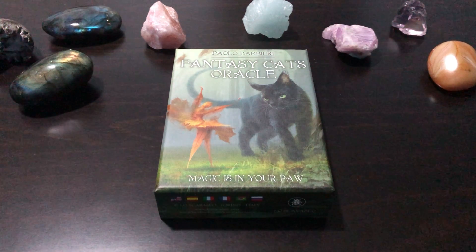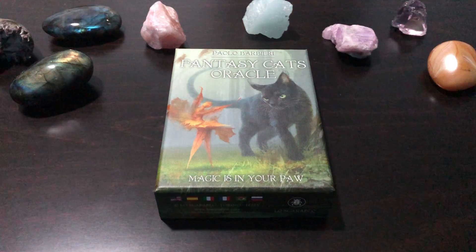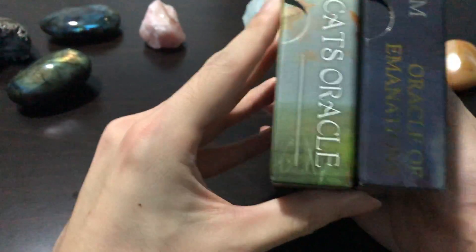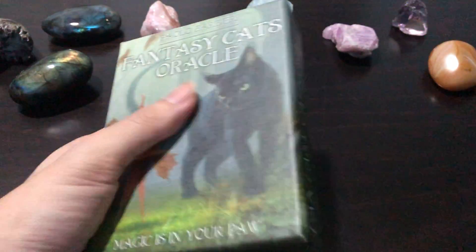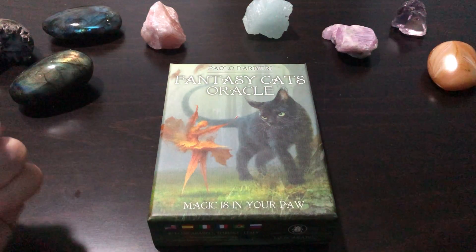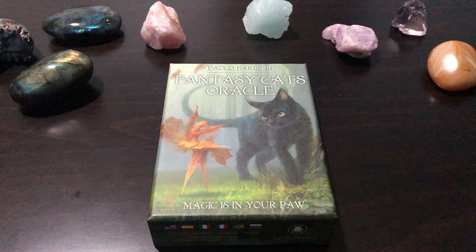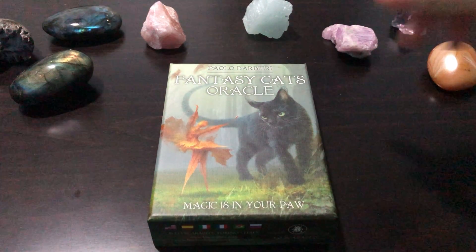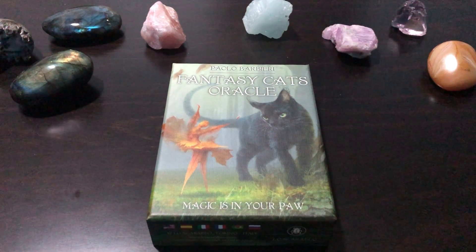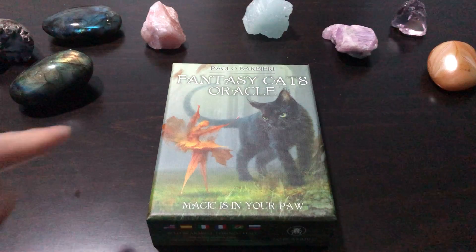Hello everyone, this is Singy from the Sanctum of the Soul. Today I've got with me the Fantasy Cats Oracle, which is by Lo Scarabeo. The box is your typical mid-sized Lo Scarabeo oracle box, so it's going to fit perfectly into your collection. I've taken the liberty of removing the shrink wrap first so we don't waste time. This is of course by Paolo Barbieri — he is famous for his work on the Barbieri Zodiac Oracle and his calendars like the Star Dragons and the Unicorn calendars, so he is quite well known, and of course he's Italian. This is my first Barbieri deck.